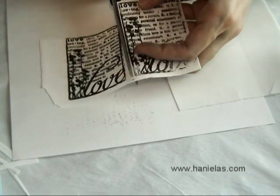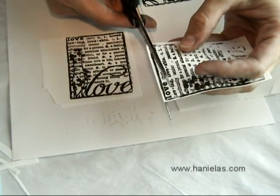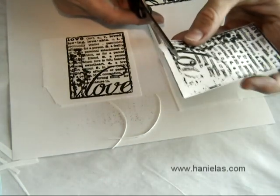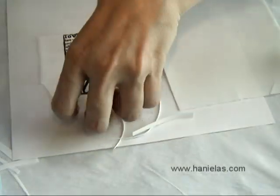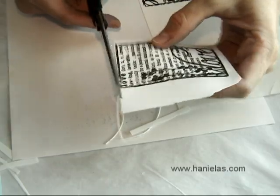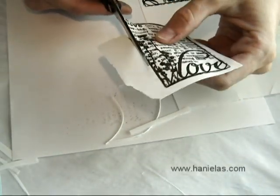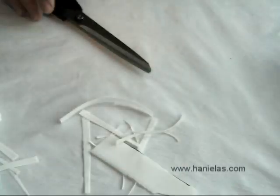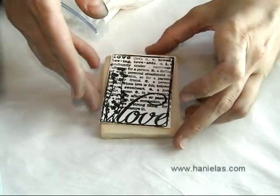You can cut out these using scissors to fit the size of the cookie that you baked. And here is the cookie that I baked, so it will fit perfectly.